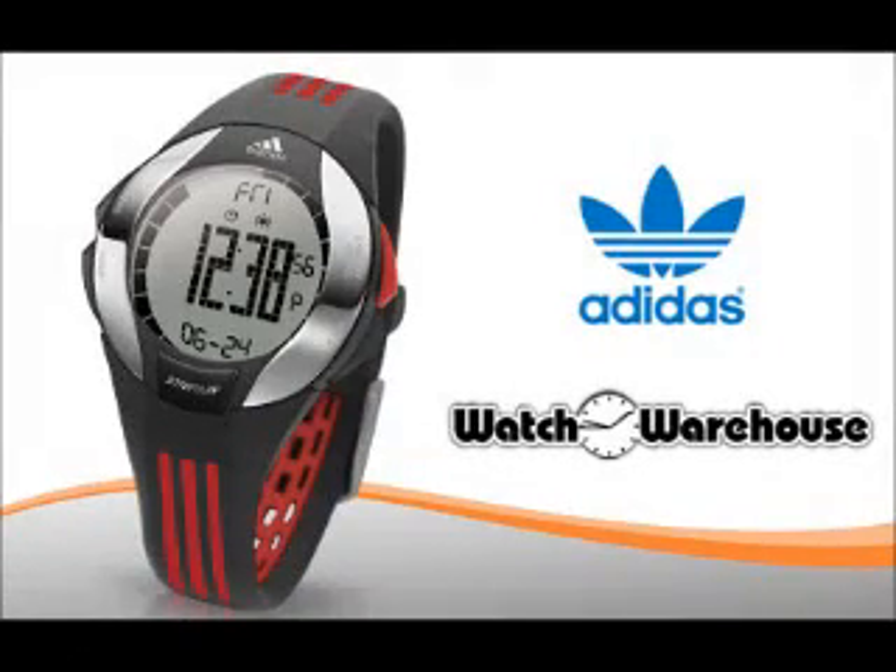Adidas ADP1640 sports watch is the perfect companion for every runner. With rubber strap and hard wearing racing case, the watch is good for a run come rain or shine.